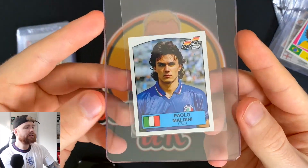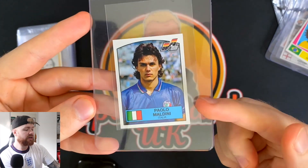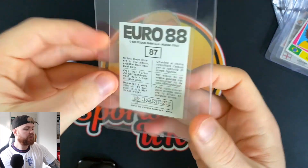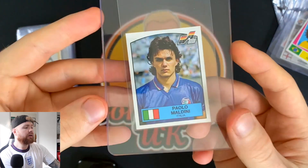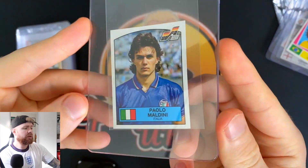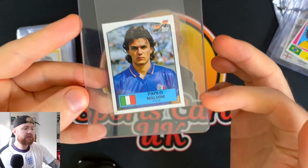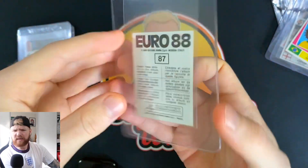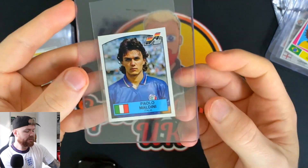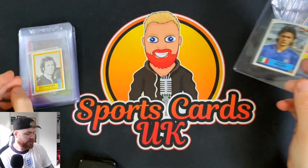Next up we have Maldini. This is his first international competition — his first World Cup was Italia 90, same as Gascoigne, but this is UEFA 88, the Euros. It's a very good looking sticker. Maldini is one of the best of all time — he was a wizard on the ball, a brilliant player. The condition of this particular sticker is really really good, and the centering is actually quite good on this. I'm excited to see what grade it comes back when I send it off to PSA.